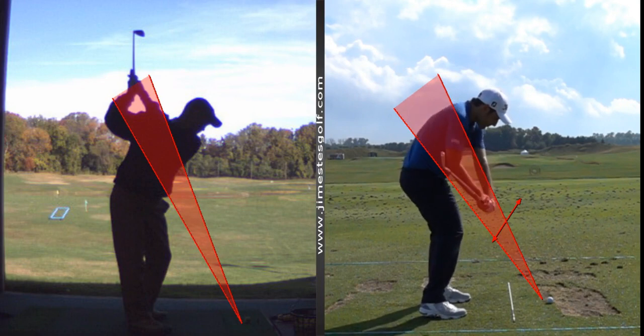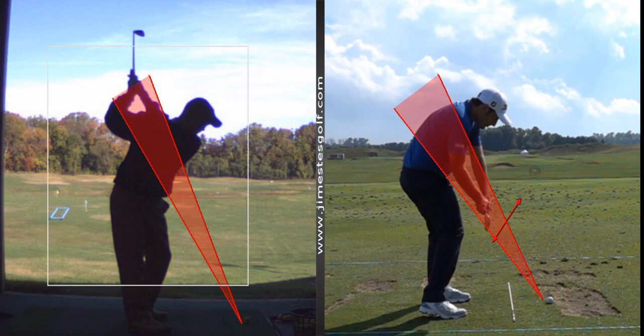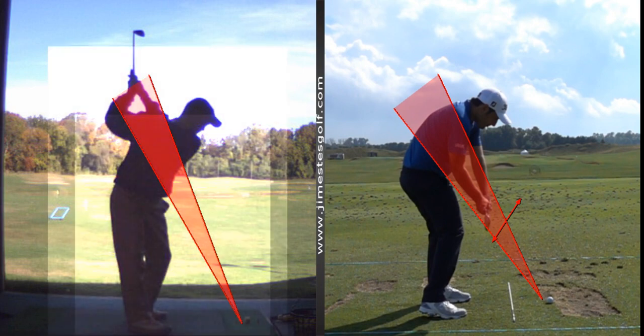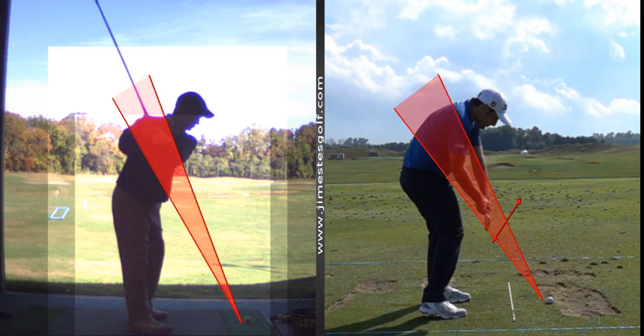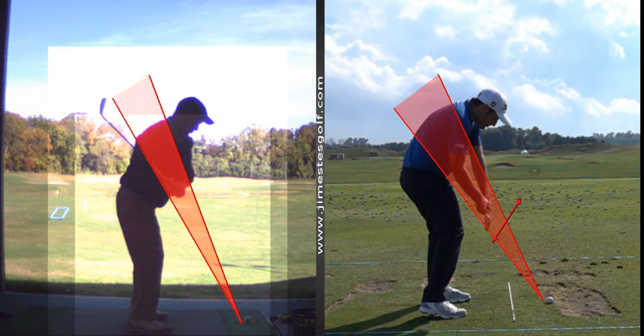Look where his club is — that's the magic corridor. What's that stick on the ground for? That's an alignment stick. Why do you think he's doing that? He wants to hit it straight. How come amateurs never do any of that? I put it on the ground all the time. So what's the difference between your club and his? His is parallel — exactly parallel to his feet. Yours isn't. His club's in the corridor, yours isn't. That's why the game is difficult.